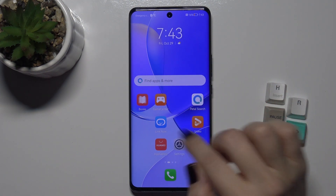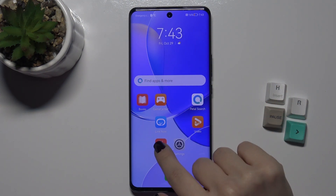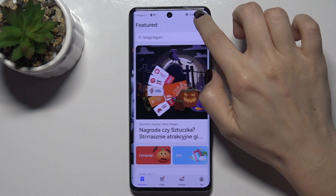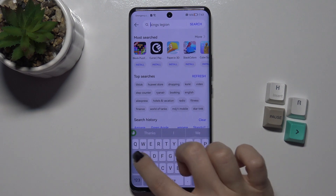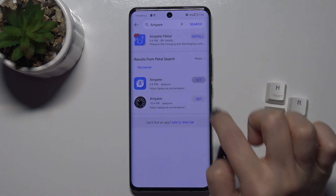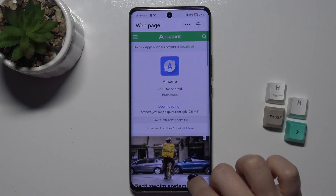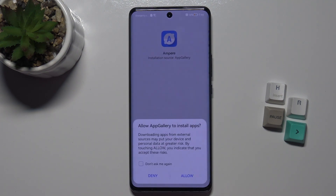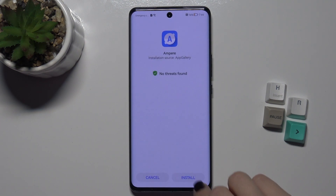We'll need to get the Ampere application. Go to the App Gallery and in the search bar just type 'Ampere.' Now we have to download this application — wait a few seconds while it's downloading.